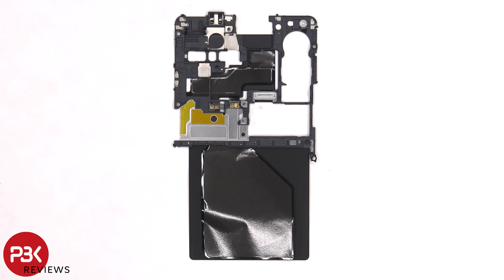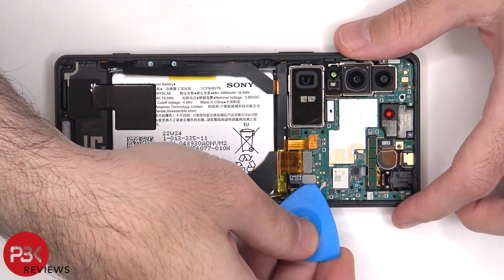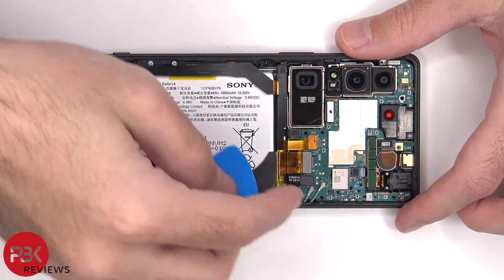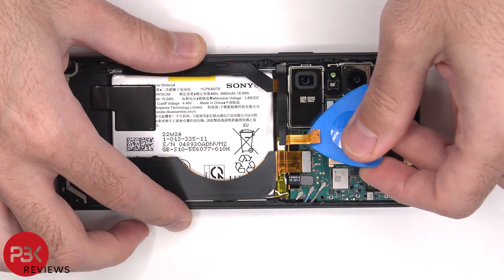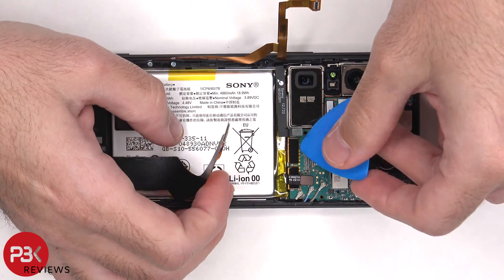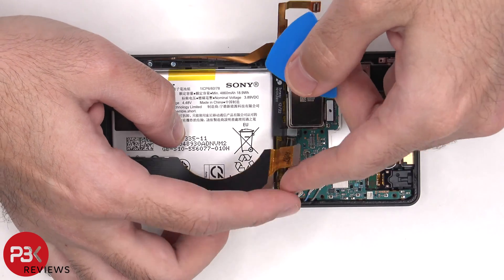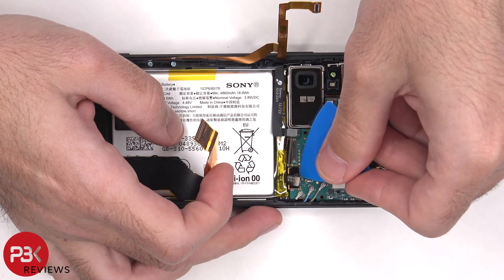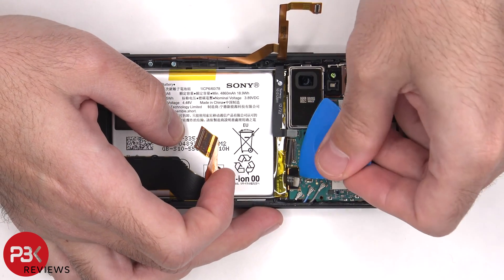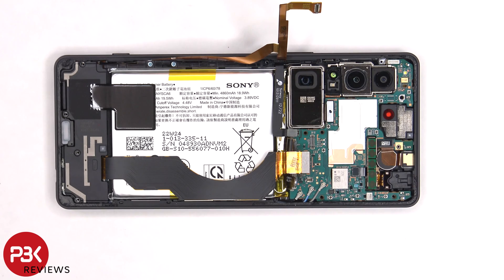Here's a look at the other side. The battery cable can now be disconnected, followed by the rest of the flex cables. There are also three coaxial cables on the bottom right side of the board which need to be disconnected by popping them off.